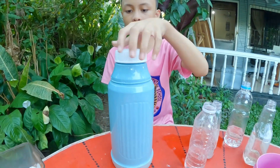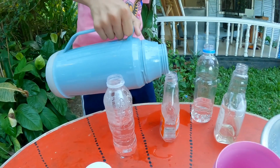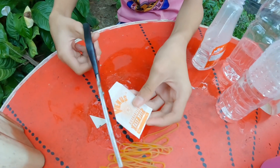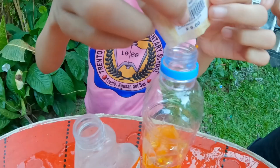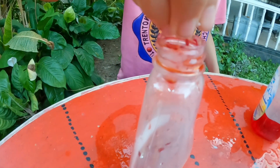Let's get started! First, pour the hot water in the bottles. Second, put the dye powder inside each of the containers. Next, add salt and vinegar in the dye mixtures.